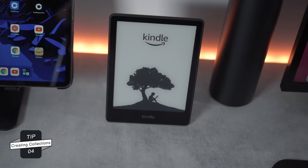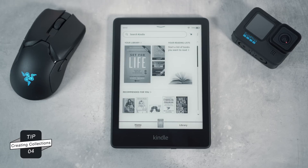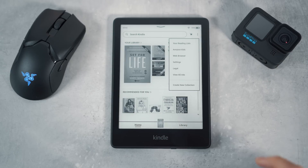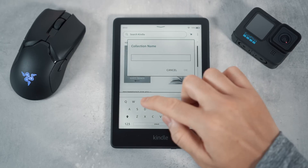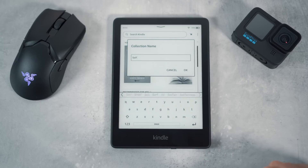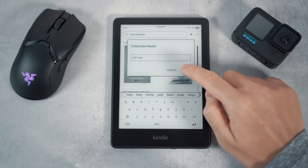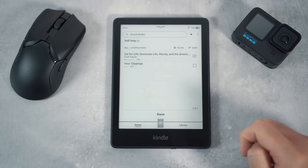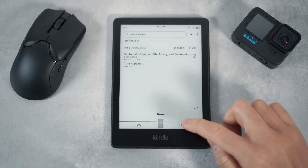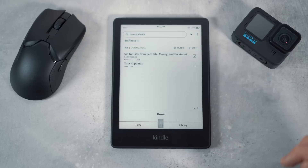Tip number four is for those that are highly organized, which is creating collections. To do this, head over to the three dots at the top right hand side of the Kindle home screen, then press create collection. From here you can give your collection a name, for example self-help, which gives you the ability to categorize your books into areas such as finance, self-help, fiction, biography, etc. Click OK and select the books you want to add. To view your collection, just go to your library.